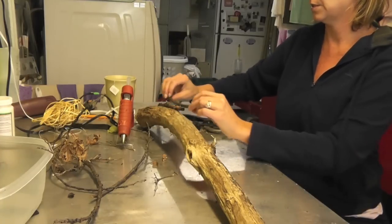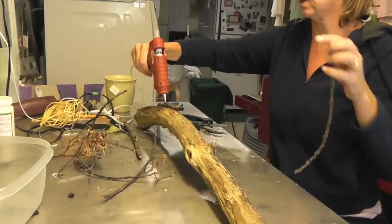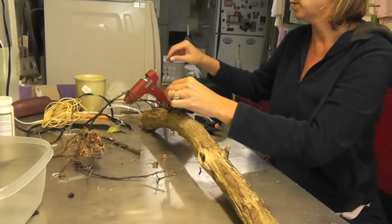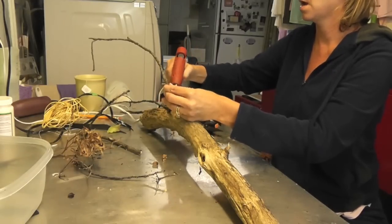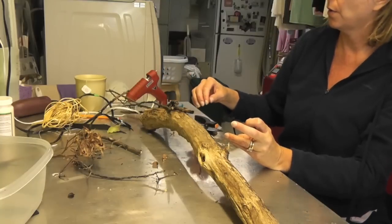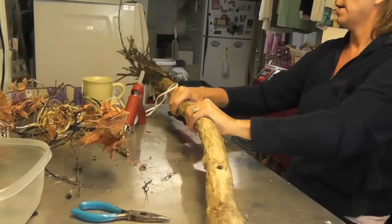Then you're just going to start filling it in with sticks and hot gluing them into place. Keep moving around, filling in here and there with your sticks. I'm going to keep doing that until I get my first row around it and then I will come back.